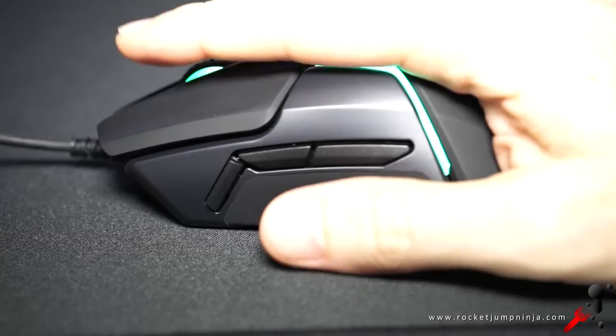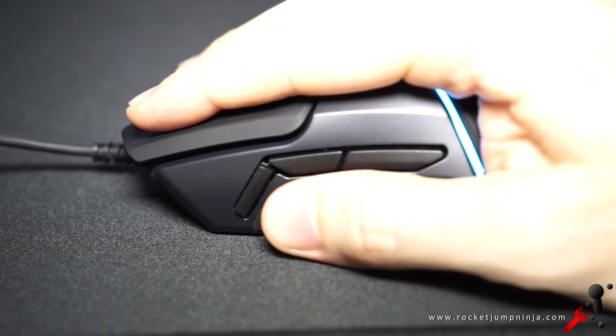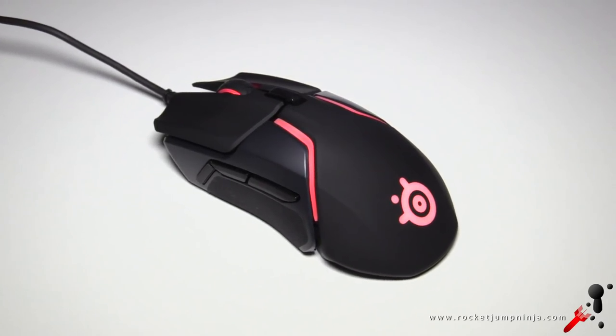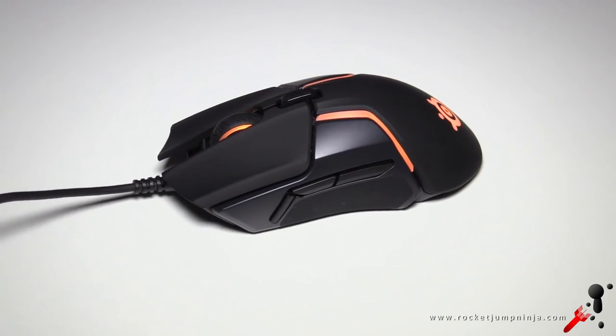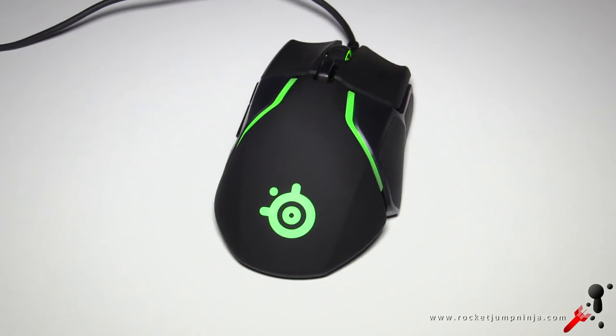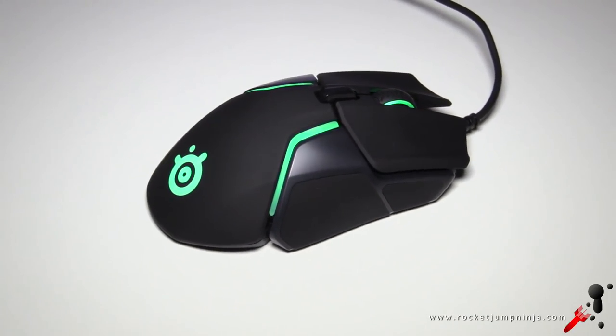When I first picked it up, it immediately felt comfortable. I actually said out loud, 'Oh, I like this — a lot.' Now I just want to quickly remind everyone that I do have an affiliate link with SteelSeries, so if you do think this mouse is for you and you're buying directly from them, using my link is appreciated. I'm also an Amazon affiliate, so check the description for more information.